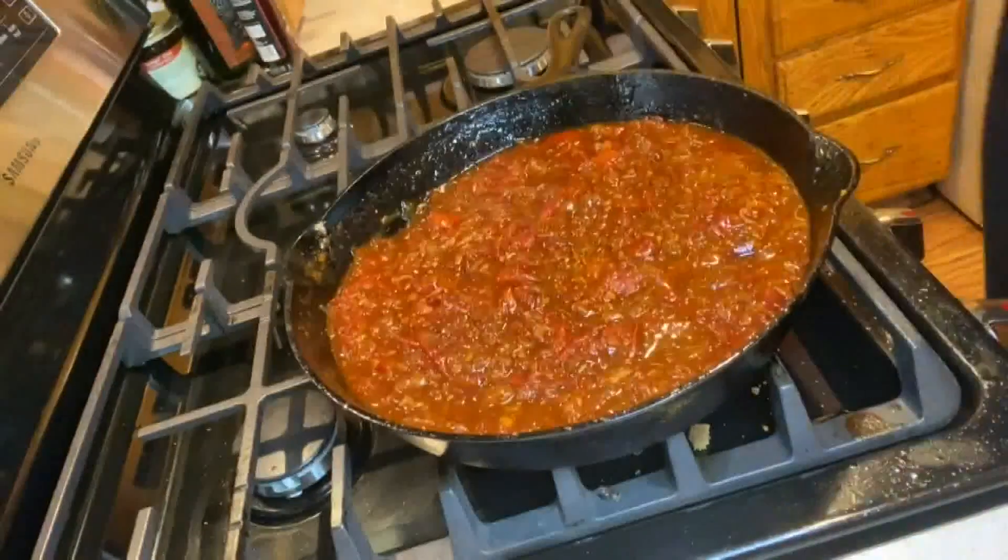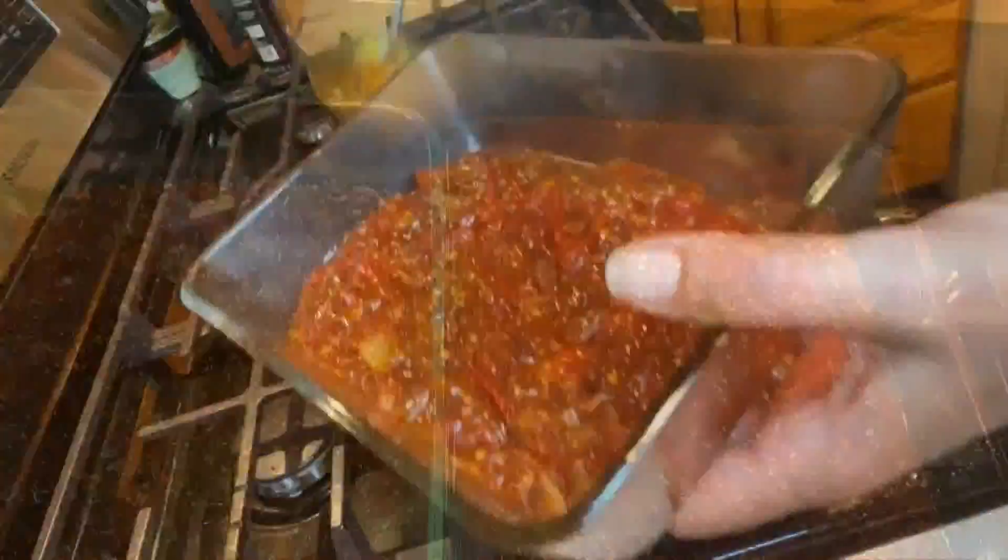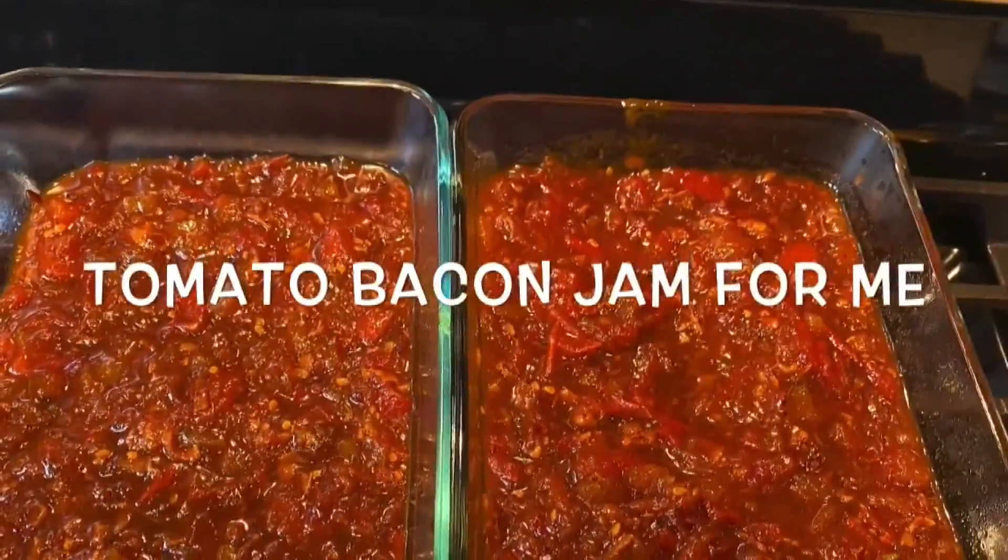For one hour over medium heat, I simmered the sauce and I stirred it occasionally. In the end I had to stir it a little more than at the beginning, but it got nice and thick. And here we go — I put that into a container, one for me, one for the freezer.